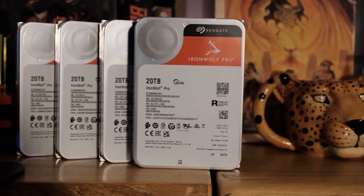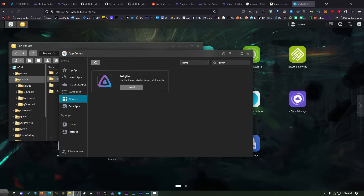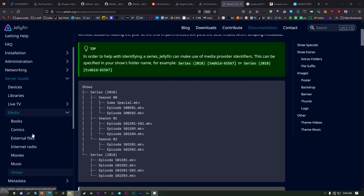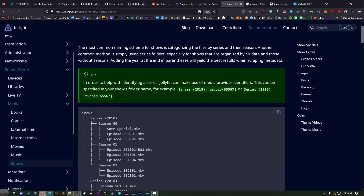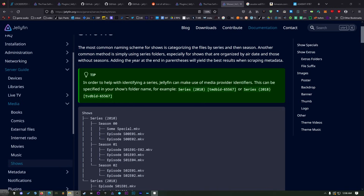Now let's go through Jellyfin. Before I install anything, I always like to set up my files and organize all my different folders. Head over to the link I'll provide in the description — it's on jellyfin.org and it'll tell you the naming scheme for all the different file types like movies and shows. For shows, you need to create a folder that's the title of the series. The best way to title things is the name and then in parentheses the year. It'll usually find them anyway, but it's nice to have things named correctly.